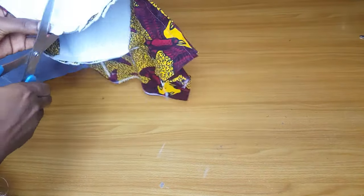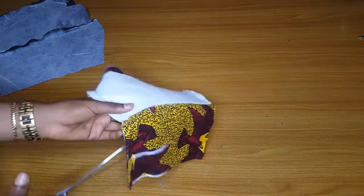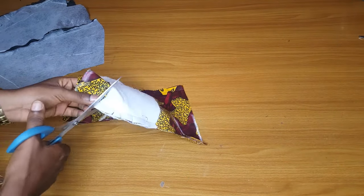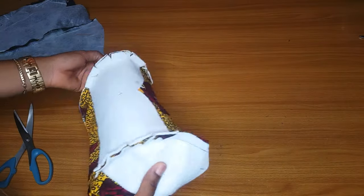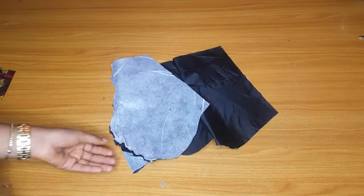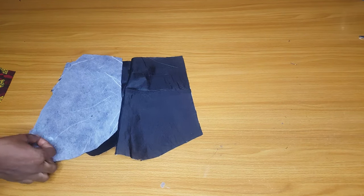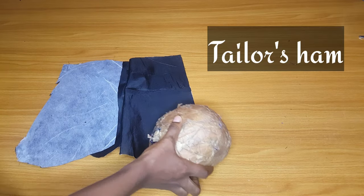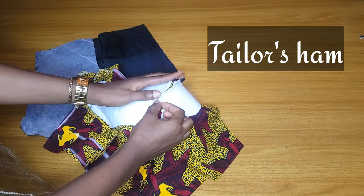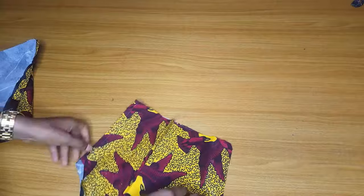You notch the underbust and all the curved areas so that when you iron it out it will be very smooth on the outside. Notch the underbust first and all the curved areas. After notching this is how it will look. I'll notch my lining as well, and once I iron my lining I'll also iron my fabric. I'm done notching everything. I'll introduce the tailor's ham — this is what you call a tailor's ham. I'll place my bustier on it and open it up, then iron it and also iron on the outside.